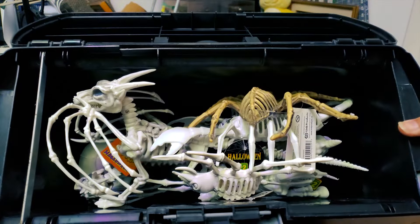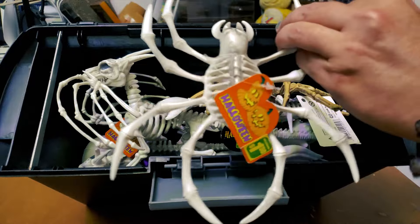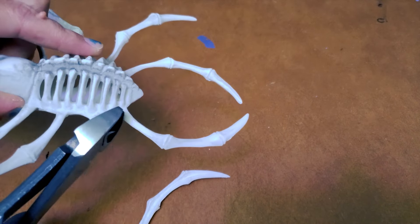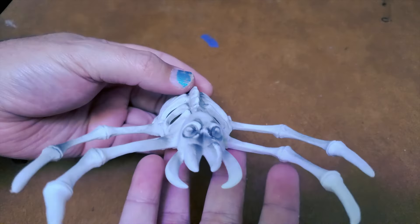I absolutely love skeletons for things that don't have skeletons in the real world. I started this project with a skeleton spider I found at the dollar store. This is going to give us arms, and I'm going to repurpose the head as well. It's got a really creepy vibe, and I think the fangs work really well as horns when you flip it around.